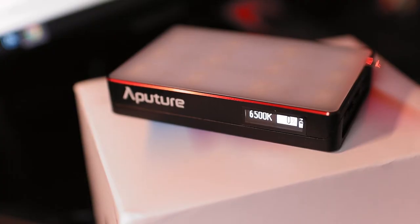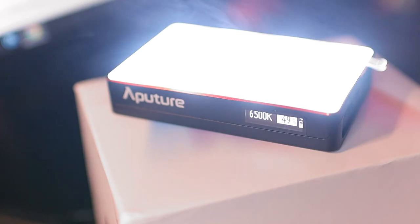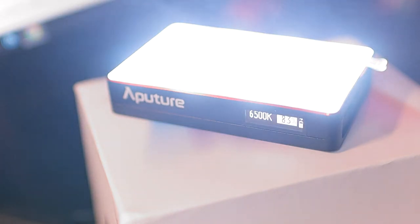This light comes with three basic modes. The first is CCT, which is basically the white light — it allows you to control the white light's intensity and also the color temperature from 3200K to 6500K. You can toggle between the color range given in this light. It's pretty accurate — the CRI rating is 96 plus.